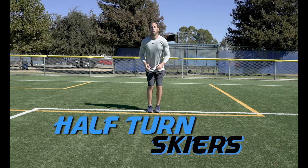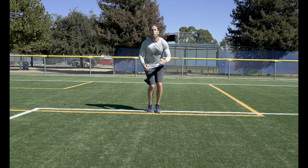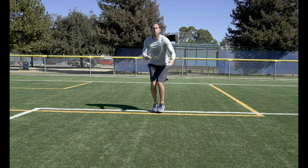Half Turn Skiers. Just like Quarter Turns, but we are opening up our hips even more to 90 degrees. Try to keep your head still as you jump.